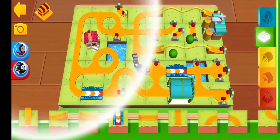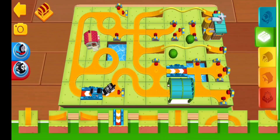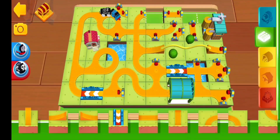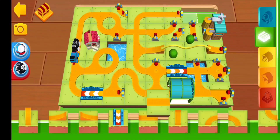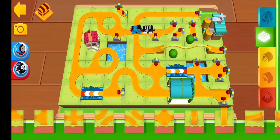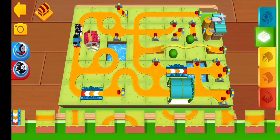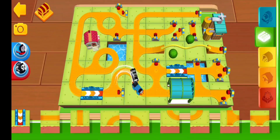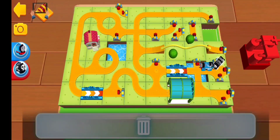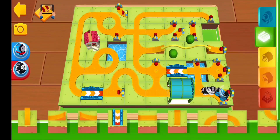Did you hear that sound? It's time for a treasure hunt! Tap on the treasure chest if you're up for the challenge.